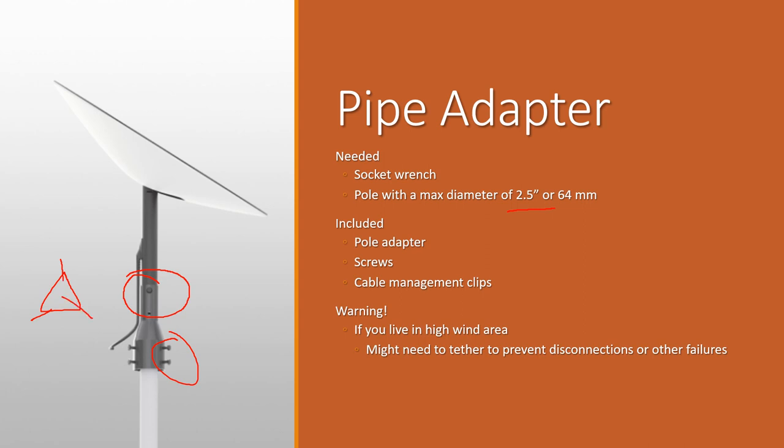It also includes 40 extra cable management clips, which is really nice. Each pole-mounted one comes with that many, so it's great to see that included.